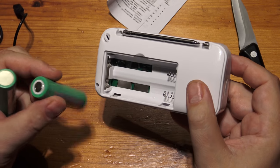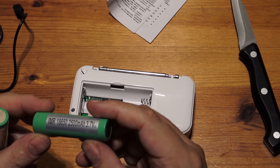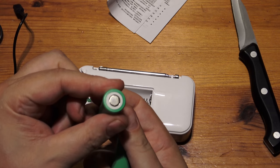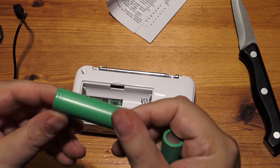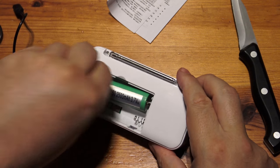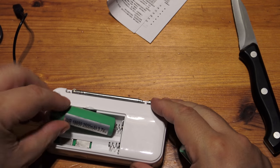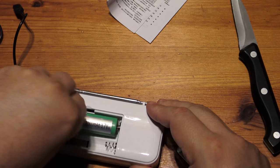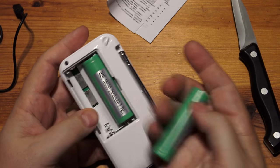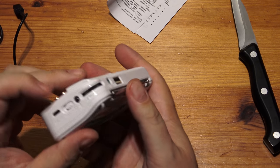It says negative with the springs and positive the other way. But I'm going to take a guess that the flat end is negative and the smaller bump is positive, as there's no other marking. That's not going to make contact — that's not going to make contact with that. So there's my first problem — I don't think they've made contact.